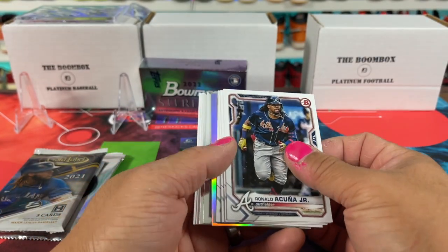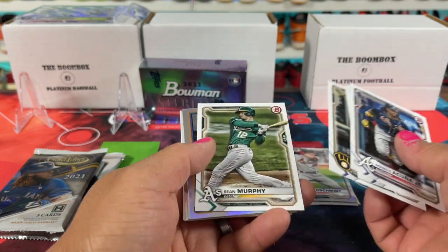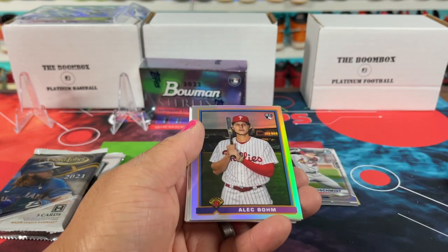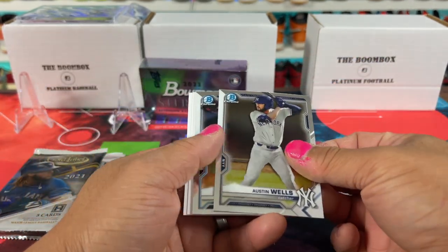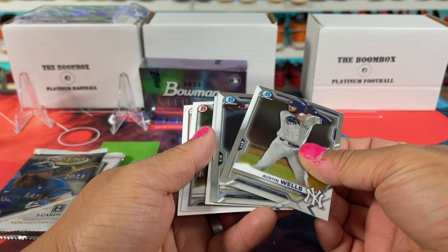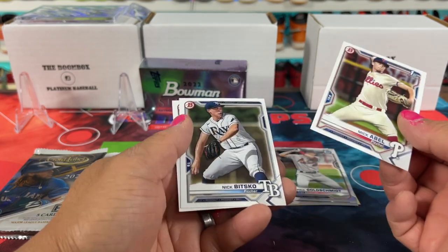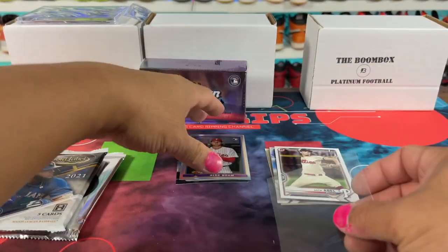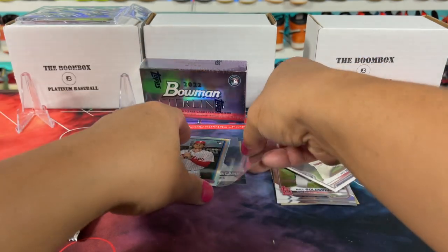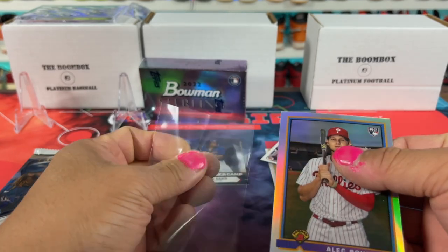The jumbo packs have three autos in them; there's one auto in the other one. Oh, there's a nice Alec Bohm there. And then the silver. And then Austin. This is 2021 — that's why it looked different to me, because I've opened a bunch of 2022. And there we go. Bohm's nice, I'll take that. Probably not worth a ton because they printed a lot of these things, but nice quality cards. I really — this is my favorite quality card. It's like Bowman Chrome.